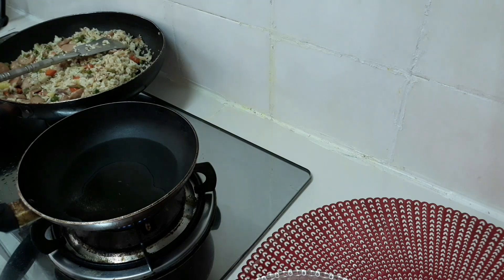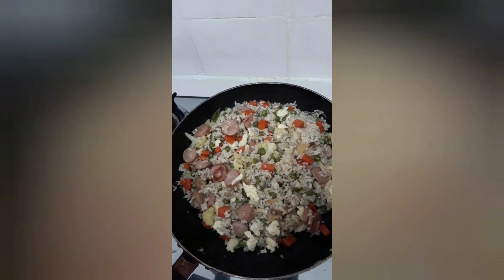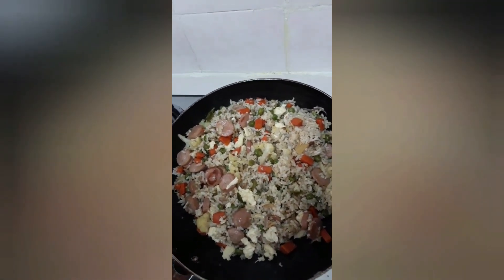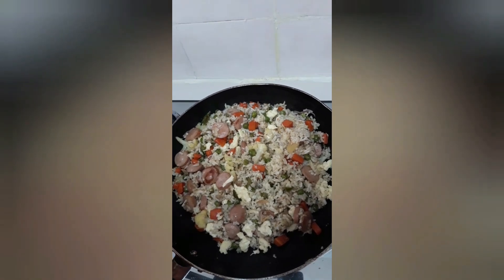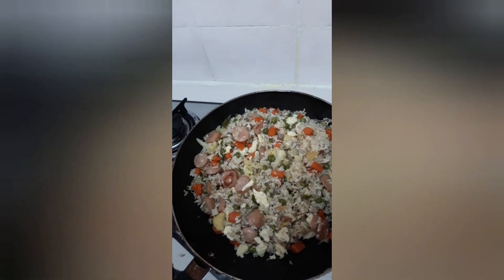I have cooked rice. We are ready now — the fried rice is ready. What I want to do is add a little more.